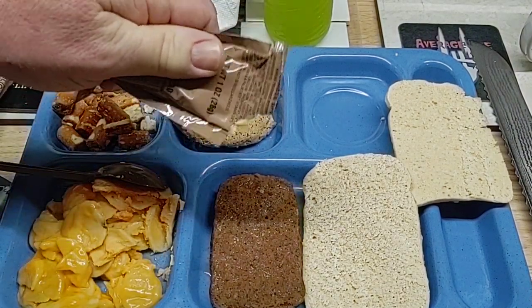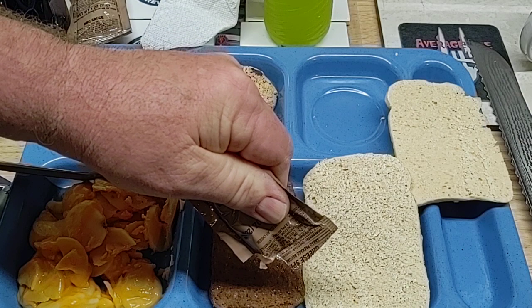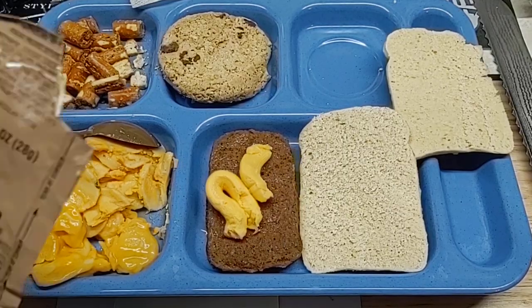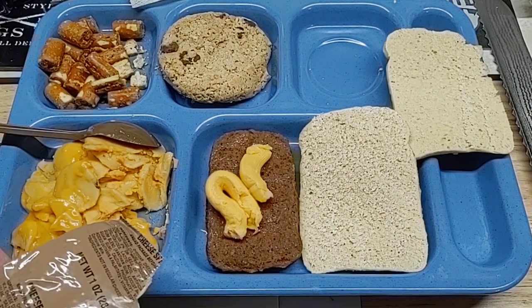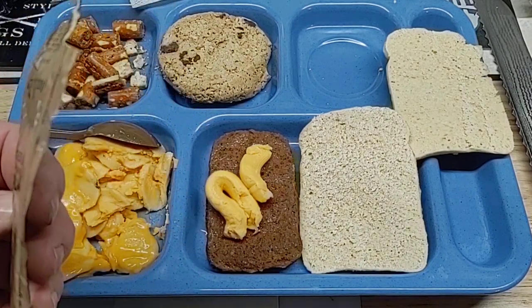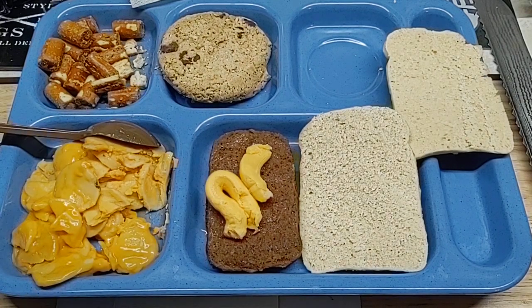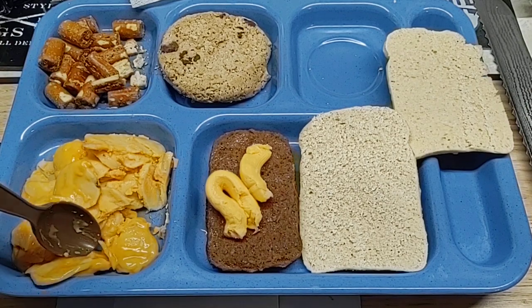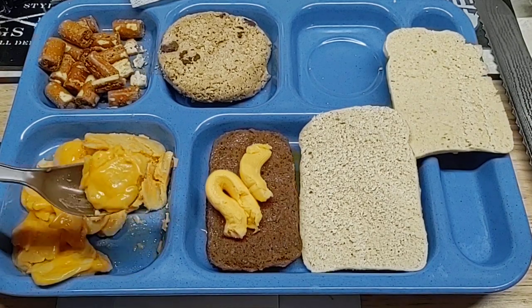We're going to put some cheese spread right here on top of this. My friend Smitty — the engineer that he is — he can take this cheese spread, make a little fine hole, and spread it halfway around the world. I think he got a tip from Gundog. I'll get another bite of this — pretty good, I'm hungry.